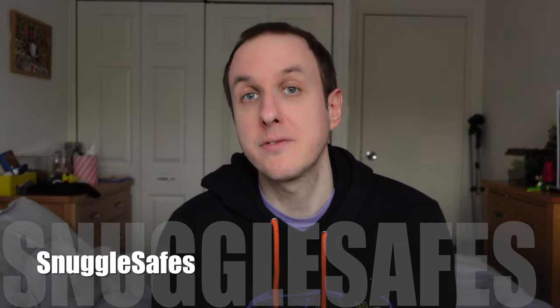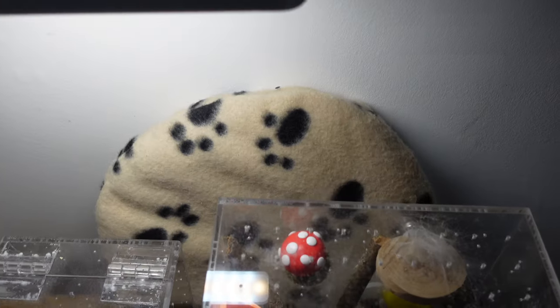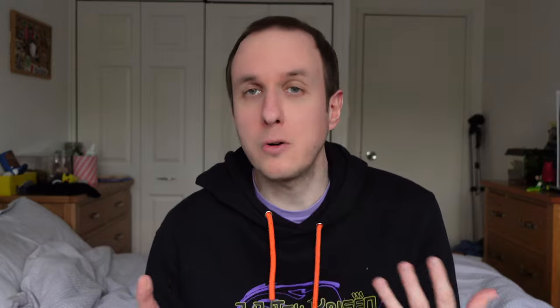The solution me and my partner came up with is something called a Snuggle Safe. We noticed that where our spider Tank is located — in a corner near an exterior wall — it gets a little cold in the evenings and overnight. A Snuggle Safe is normally used for dogs and cats; it's a microwave heat pad with cushioning over it. You pop it in the microwave for about seven minutes and it retains heat for almost the entire day. It's very cost-effective, and I'll leave a link to the product in my Amazon store.